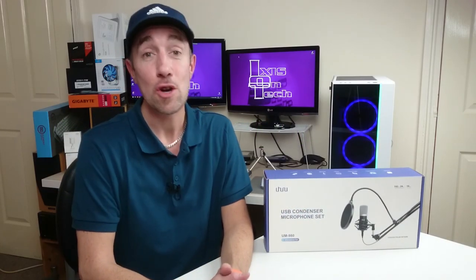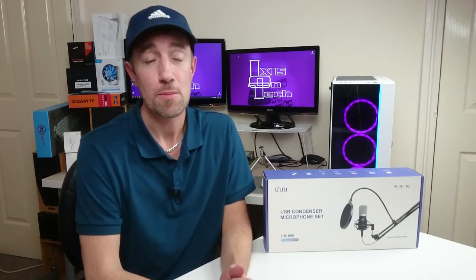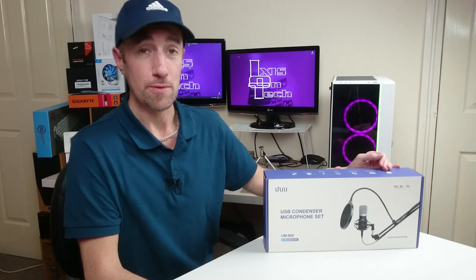Hi everyone, welcome to IoT Ixis on Tech. I am Ixis. Thank you very much for watching today's episode. Today we have the Uhuru USB condenser microphone set. I'd like to thank very much Lydia who has sent me this item for review.